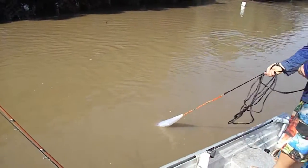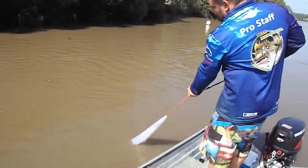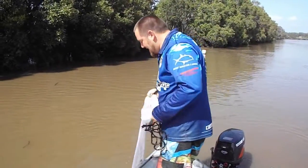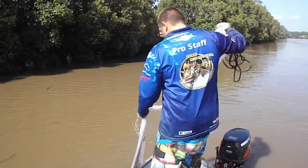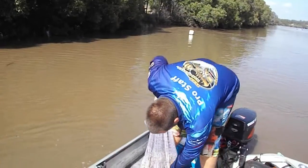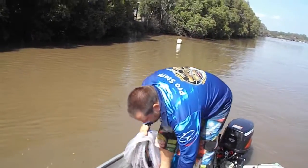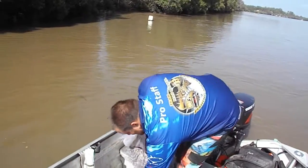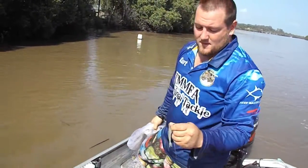Now you can do this just about anywhere — off the land, off the boat, off the jetty. Couple of prawns. Bonus!